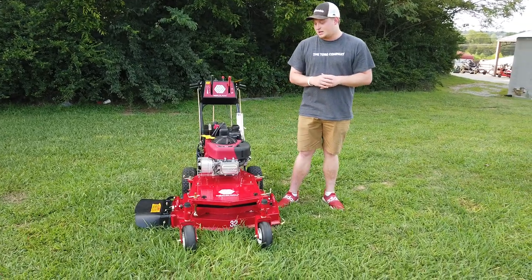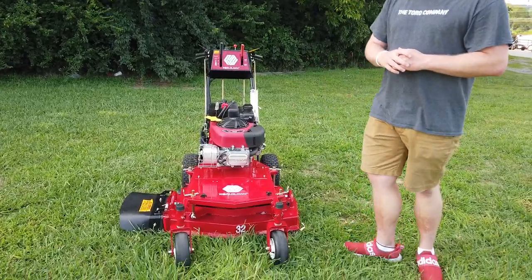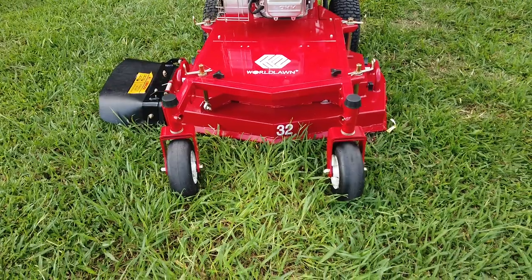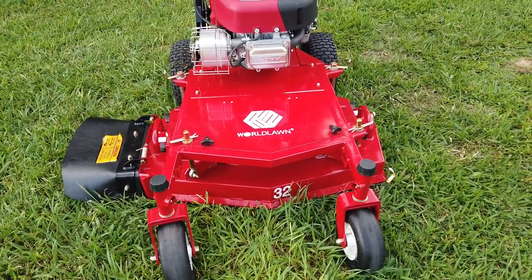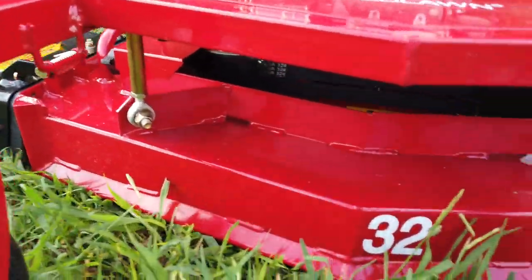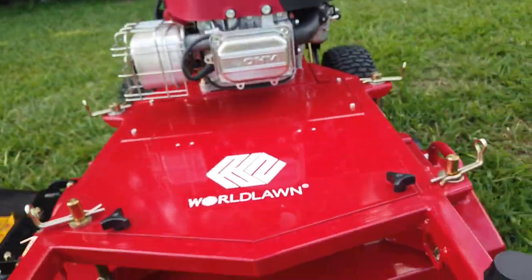Today we're gonna look into our walk behind. This is gonna be our World Lawn walk behind. This is going to be a 32 inch belt drive. It's got a fully welded steel deck. It's 32 inches wide so it's really good for getting into back gates and backyards that you have trouble getting in with your zero turn.